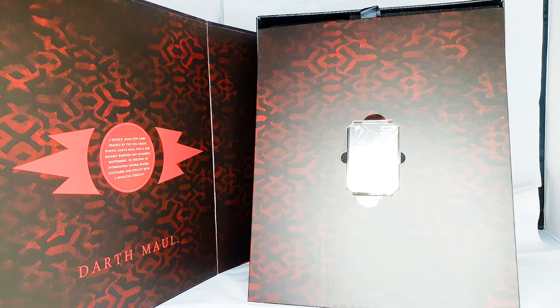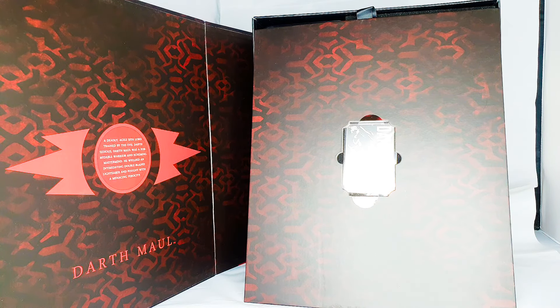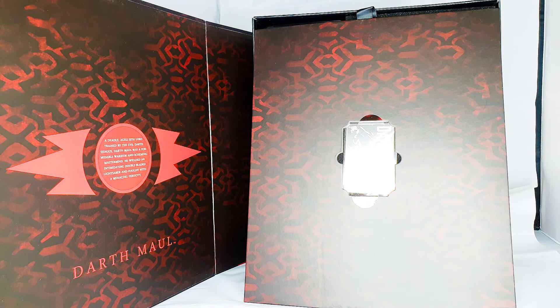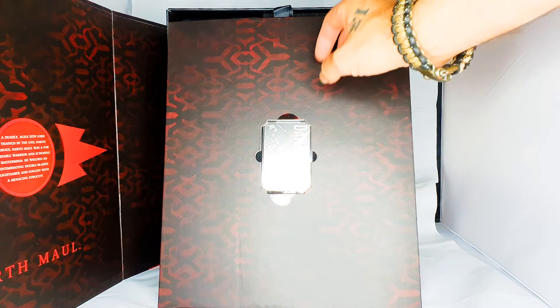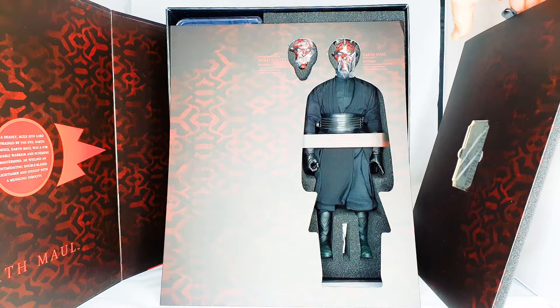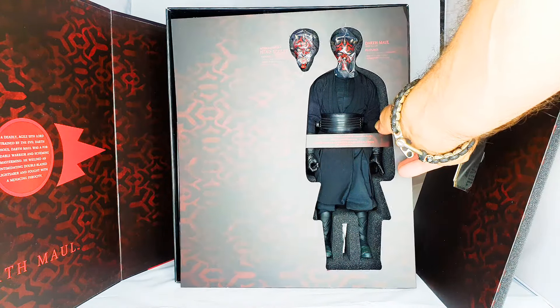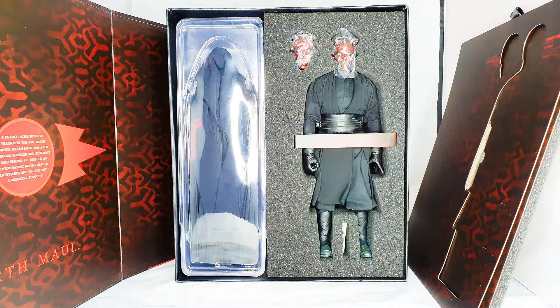Inside there's a little description: 'Darth Maul, a deadly agile Sith Lord trained by the evil Darth Sidious. Darth Maul was a formidable warrior and scheming mastermind who wielded an intimidating double-bladed lightsaber and fought with a menacing ferocity.' Which is absolutely bang on for this character. I'm going to get all the pieces out and put everything into the lightbox I've set up, then show you all the accessories before we look at the figure himself.